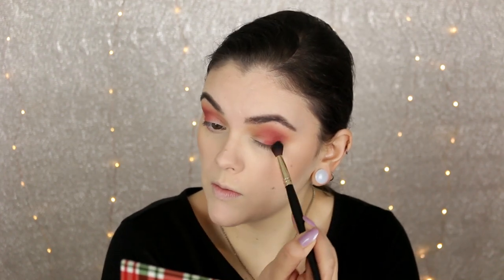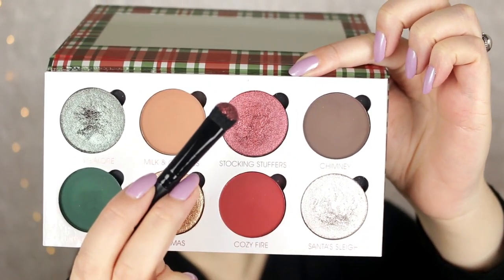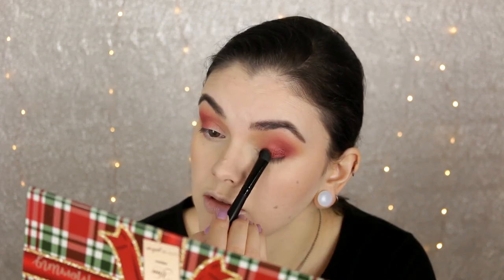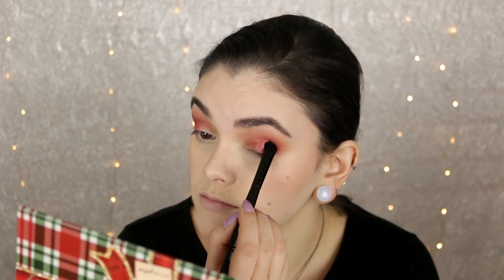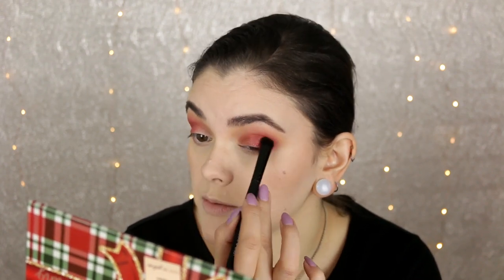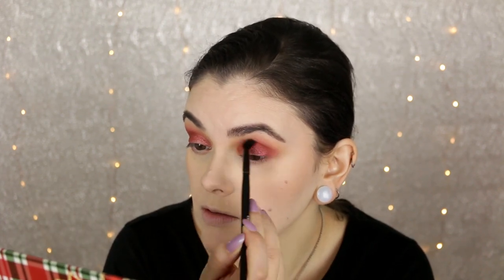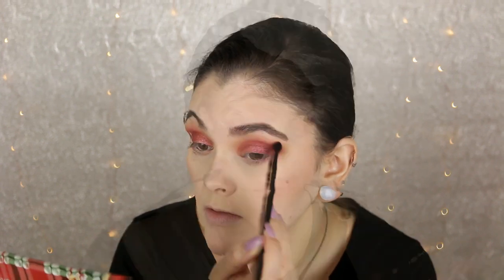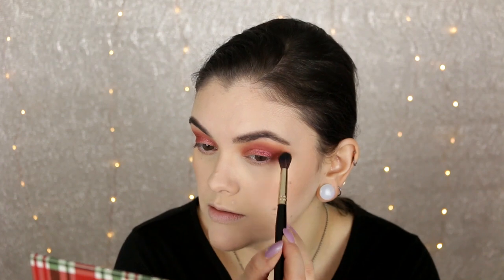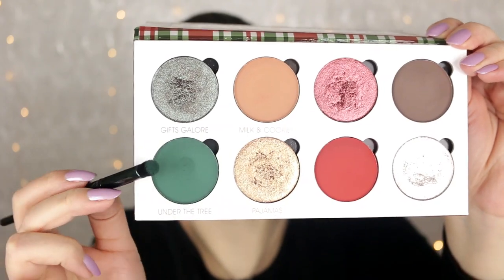Going back through with my blending brush with no additional product, just giving that a final blend. Now I'm taking Stocking Stuffers, which is a beautiful foiled red shade, and applying that all over the lid, packing this on with the eyeshadow C brush from e.l.f. Cosmetics, really making sure to apply it all over. Then going back with Cozy Fire to touch up that color and blend it into the shimmer shade, and then back with Milk and Cookies to use that transition color once again to blend out the red and make sure everything is nice and blended.